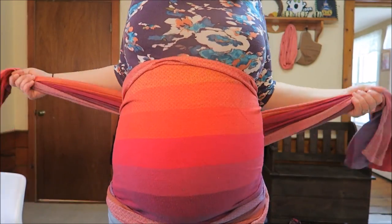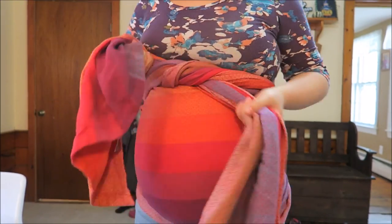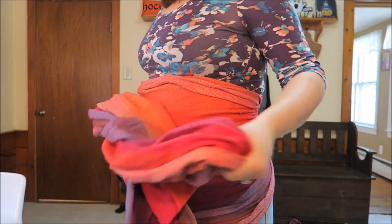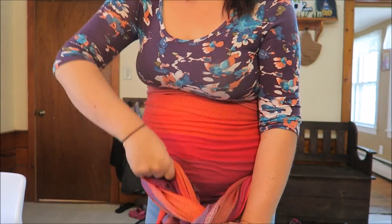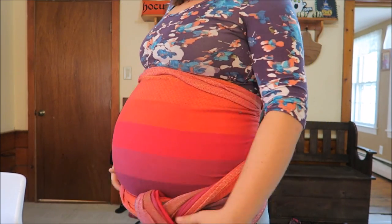You can also tie above belly if underbelly hurts, but for me personally, because my stomach is up here, it just doesn't feel that great. With a short wrap, you can also tie off-center if you just want it on your hip or something, depending on how short your wrap is.